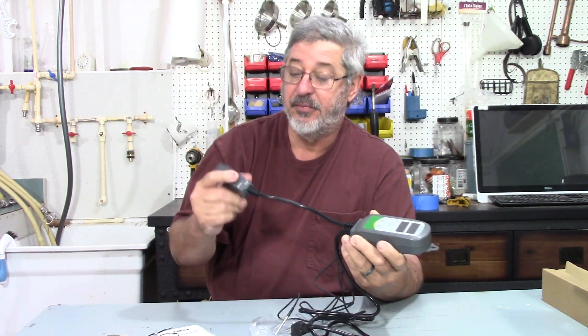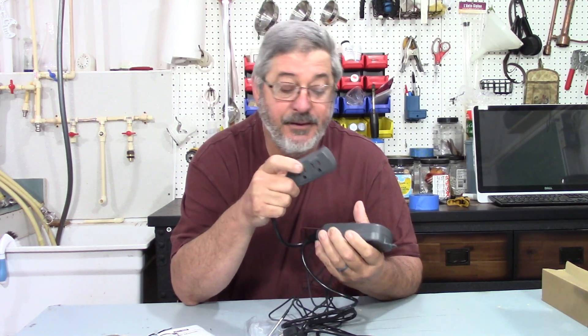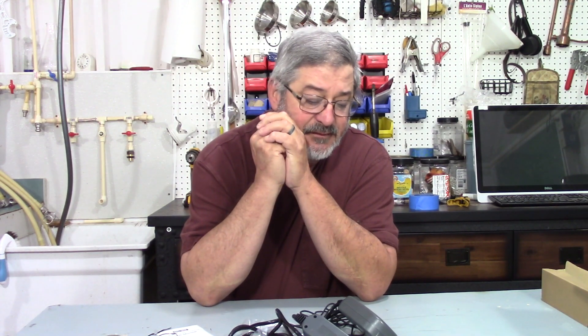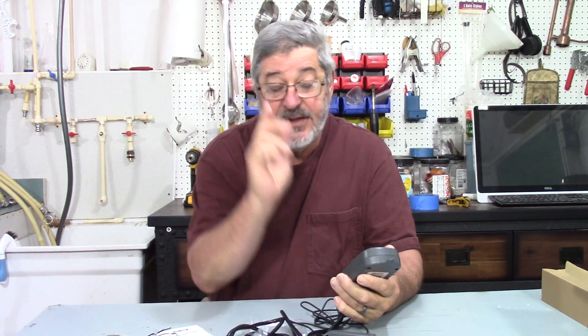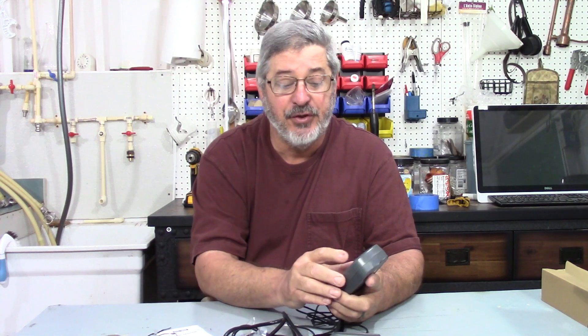One thing I really like is they put stress reliefs on all the cords. On the plug side, this is the United States version, clearly marked with one plug for heating and one for cooling, plus the power plug. It can be set for Celsius or Fahrenheit — that's pretty nice. I have an air still that only does Celsius, which is tough in the US, but this one does both.